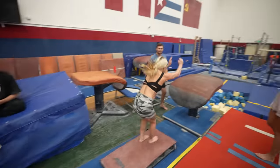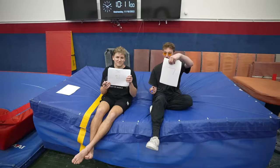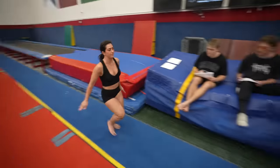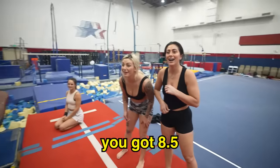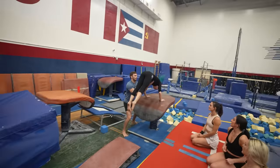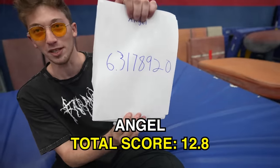You guys have to smash my score! I did it! Let me see my score — four! What is that? It's a seven. Kill it! We got 8.5 and we got a 9. It's basically 6.3. This is a 6.5.